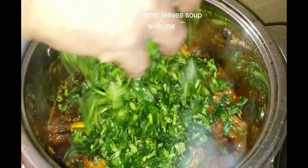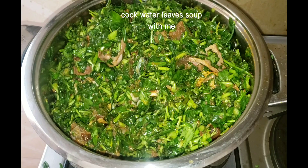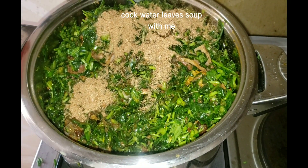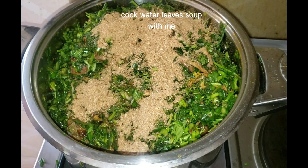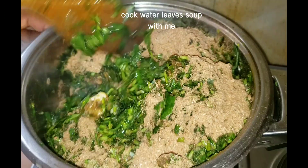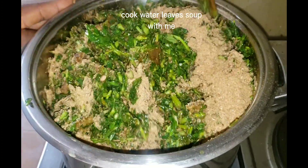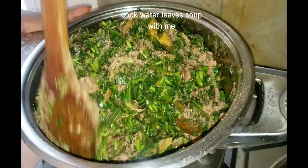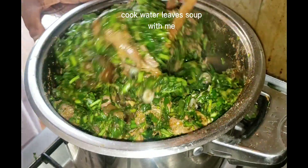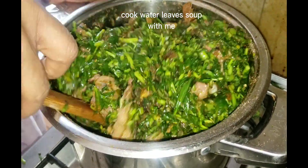If you are watching me for the first time, please share and like. Then you can start to put your water leaves. When you put your water leaves, they will be plenty because then they make the soup. Then you can add crayfish on top of them. This is JDVA Official on YouTube and JDVA Official on Facebook. If you have never come across my video before, please like and share so that you will get more videos as soon as they drop. Turn and together turn — make sure the crayfish is mixed in well.